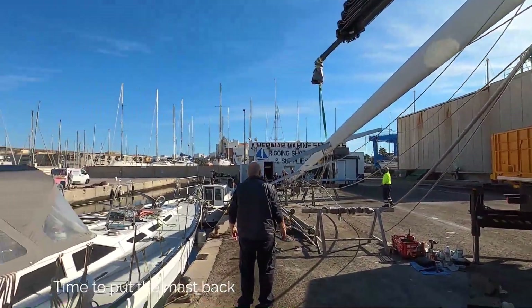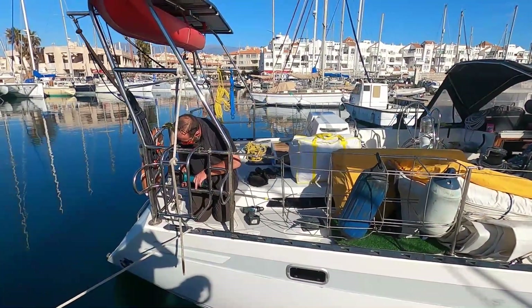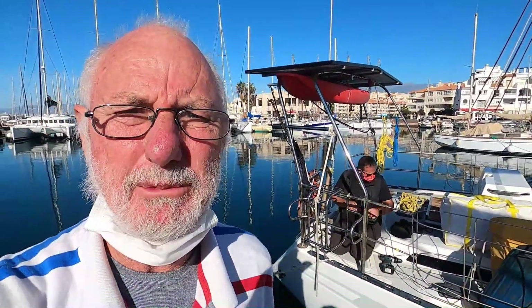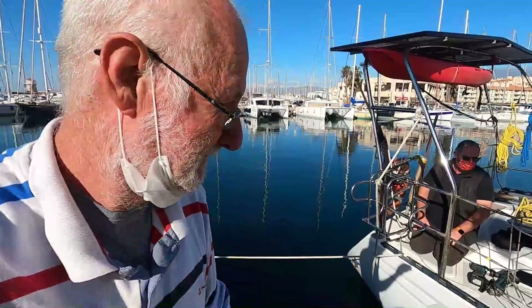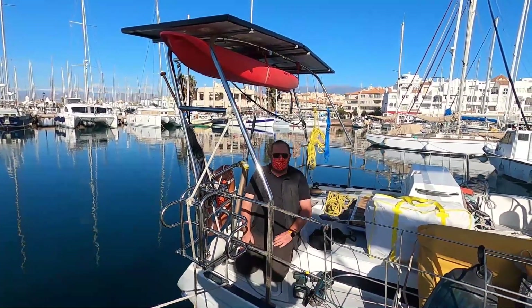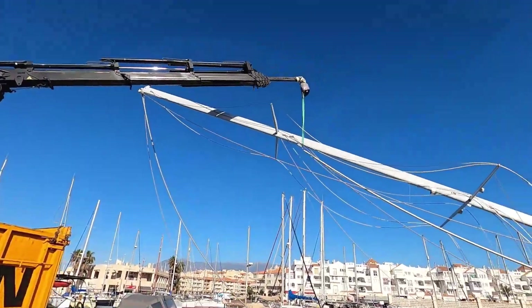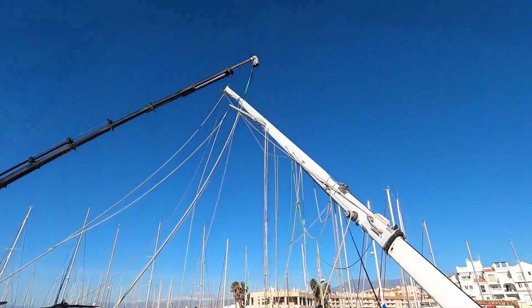Everything going back in today — train going back in, life raft holder going in by Stuart. Tell you what, if you ever need work done here in Almerima, this guy is brilliant — he will do anything for you. I'm just putting you on YouTube, doing an ad for you, saying that you're a brilliant worker. He's a great worker.